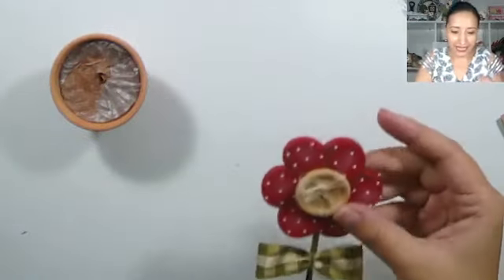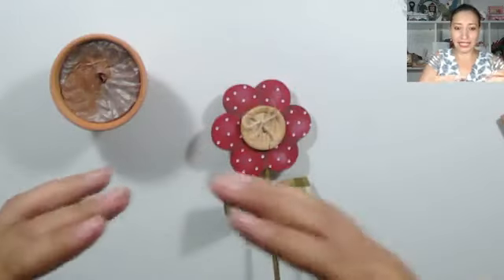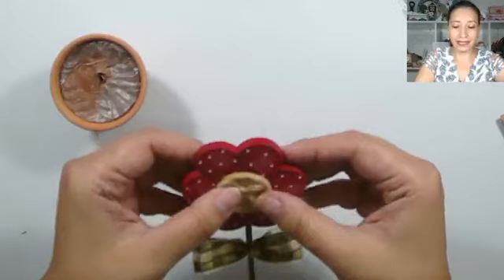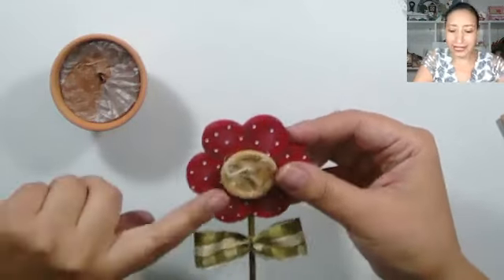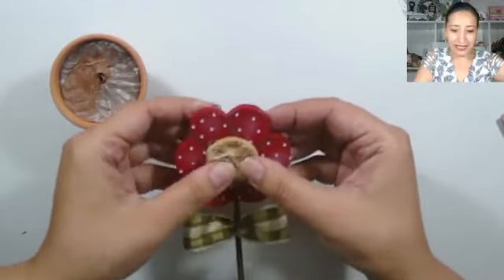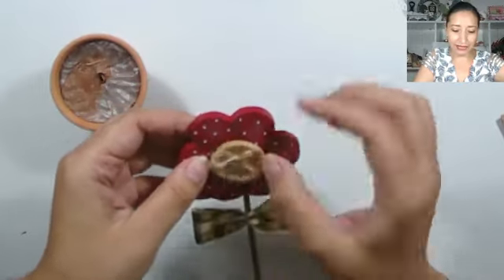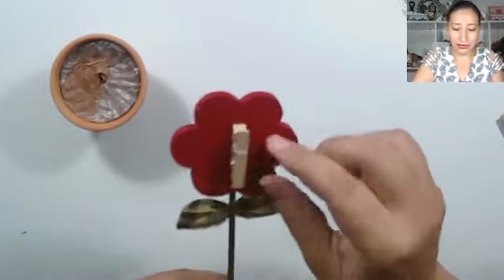Para las ventanas, dice Eliana, se pueden hacer; hay unas macetas rectangulares alargadas que sirven. Se pueden hacer toda clase de flores: tulipanes, girasoles, margaritas, las flores del campo. Gracias Pampa. Hola Sebi, qué lindo que hayas podido entrar al vivo. Ya está armada la flor.